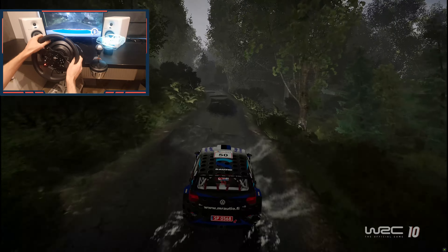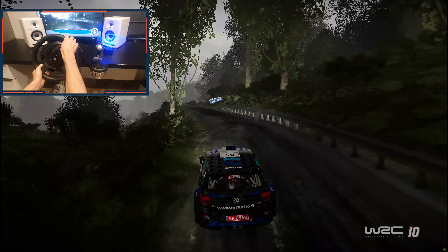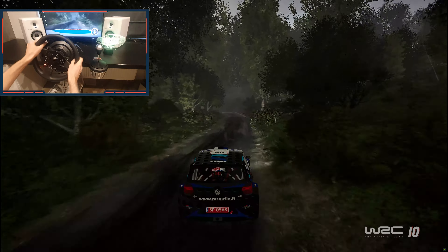Left four don't cut, long. Right four into left, right six short. Left three, 200.